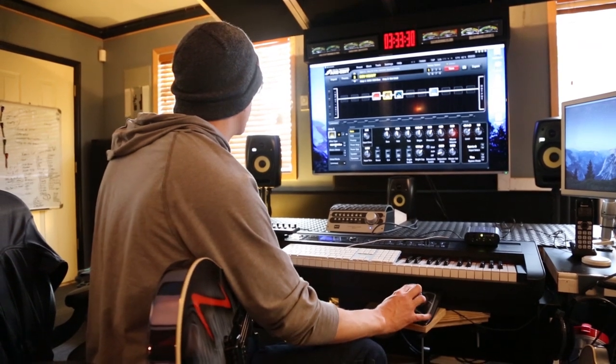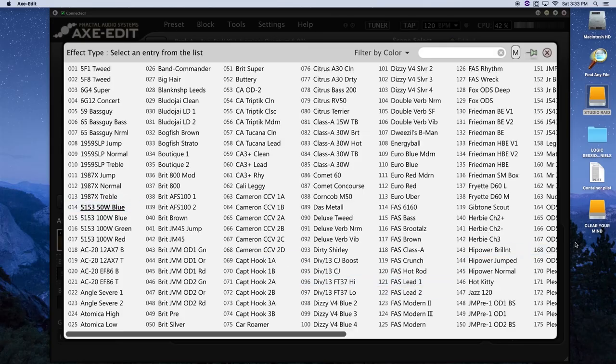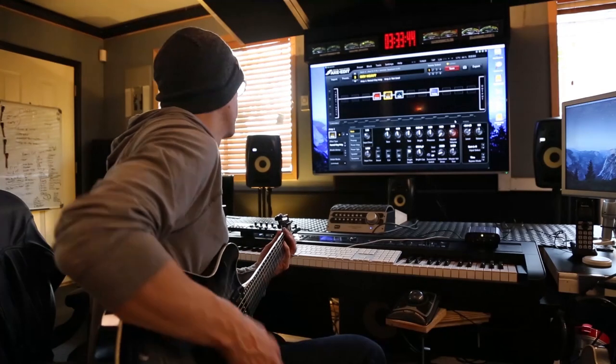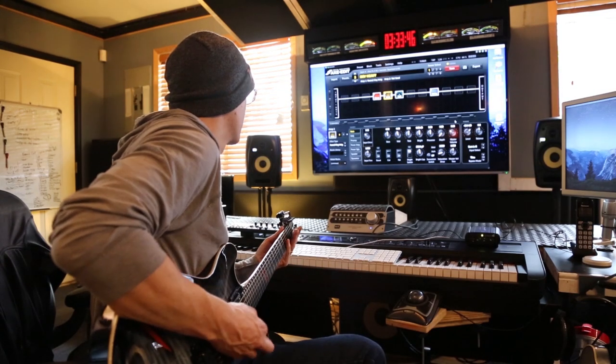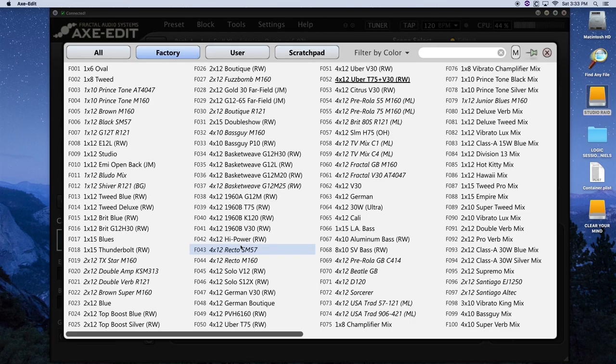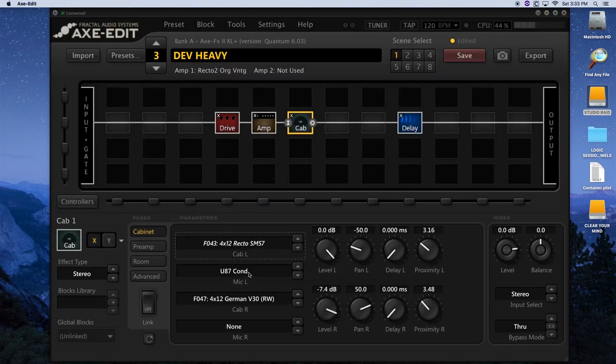I've chosen this kind of 5150 style amp. But say I wanted to, for a heavy sound, go and experiment with one of the rectifier types — there's all sorts of that stuff. Then you can change the types of cabinets that you use, like the rectifier cabinet with a 57 on it. Or you can change the microphones to go with the one that is default with that. You can make terrible sounds if you're haphazardly clicking.